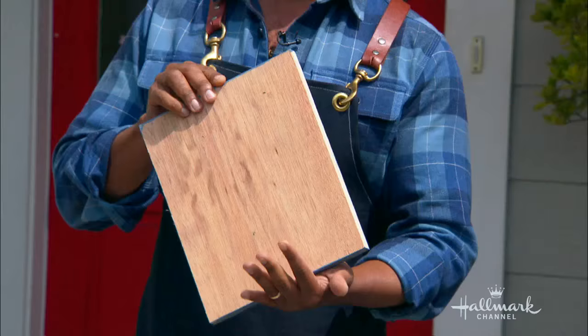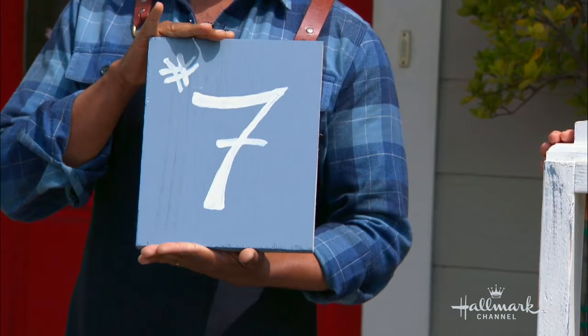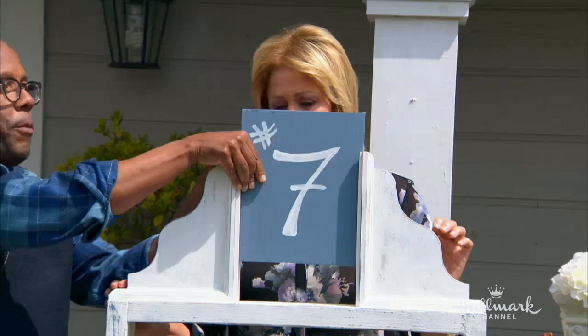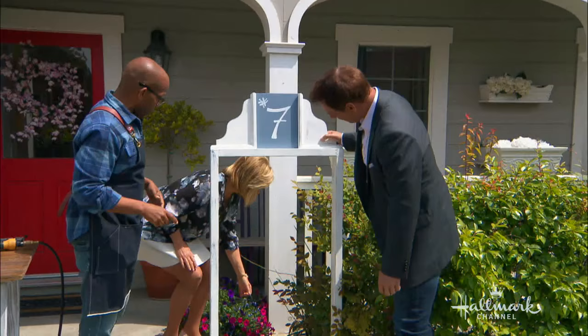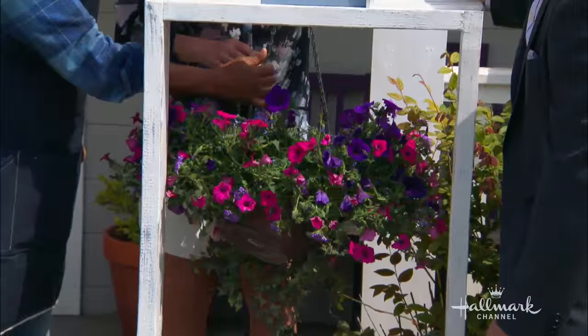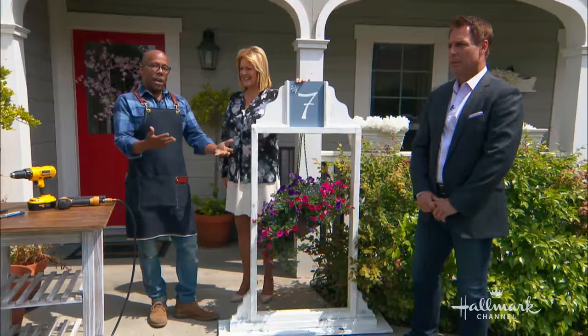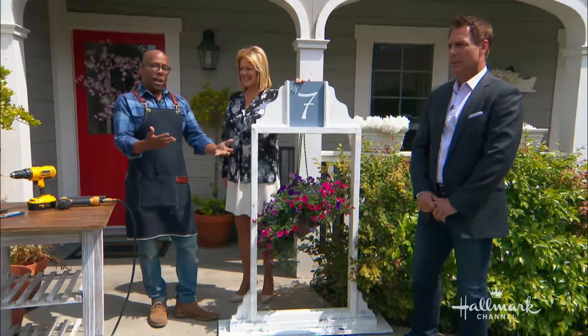Then I got a piece of three-quarter-inch plywood we had lying around, painted it with the same dry brush technique, and put on our house number — today we're number seven on the block. It's good luck! But you could also put your name, 'welcome,' or swap it out for holidays. I added a hook on the back — just a screw hook — and then hung this basket I made. Voila! The whole thing cost me about thirty bucks. It's freestanding — you can put it in front of your yard or by your front door and change it out for the holidays.